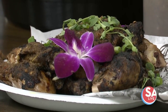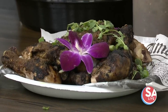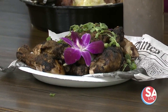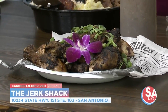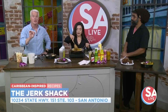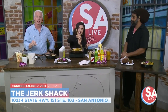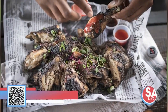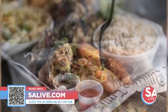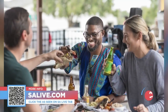Don't forget — they're out at 151. The exact location is Suite 103, 10234 — 151 and Military, right there by SeaWorld. If you want some great Caribbean Jamaican cuisine, head on out there. For more information on the Jerk Shack, head over to SALive.com, click on the 'As Seen on SA Live' tab, or snap that QR code in the bottom left-hand side of your screen. Thank you very much — always a pleasure.